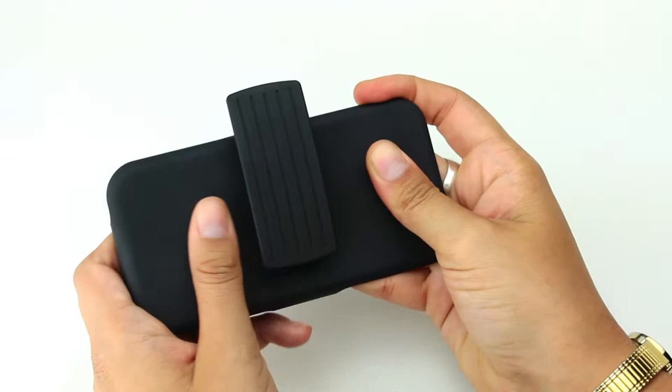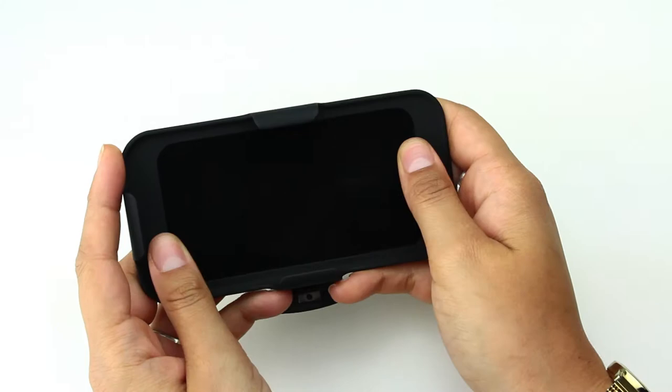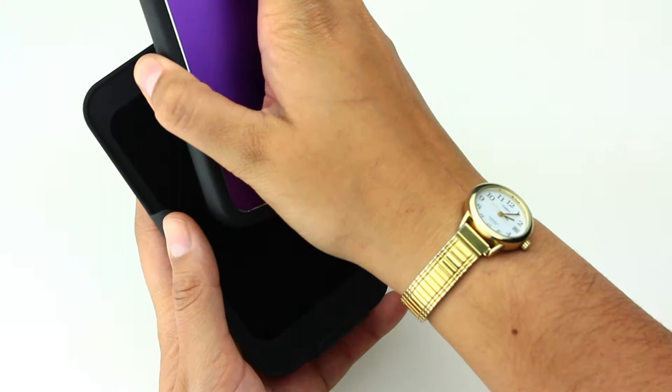This is the Apple iPhone 5 holster, coated in a rubbery silicone outer layer but made of hard plastic, and on the inside you have a velvety lining to protect the screen of the iPhone 5.